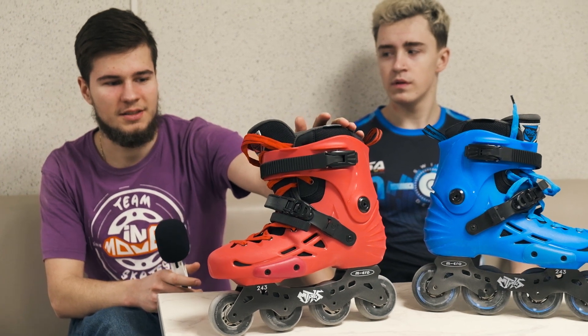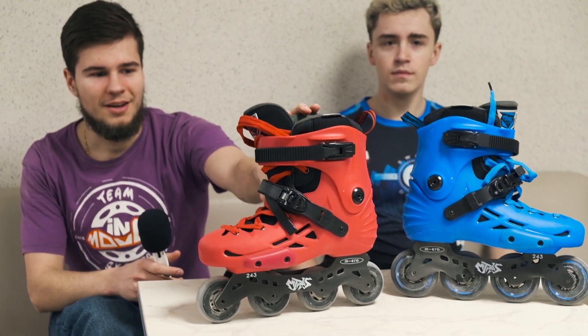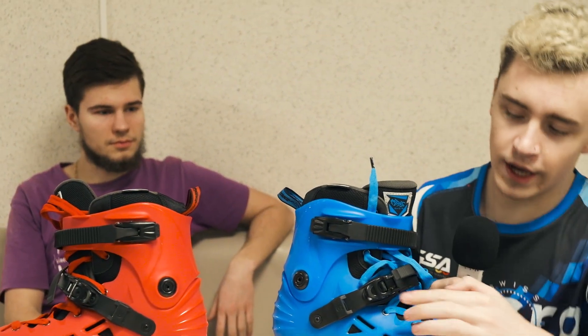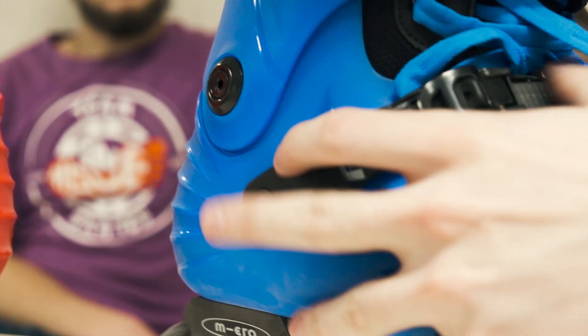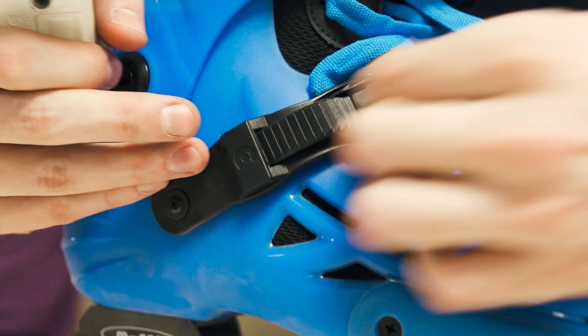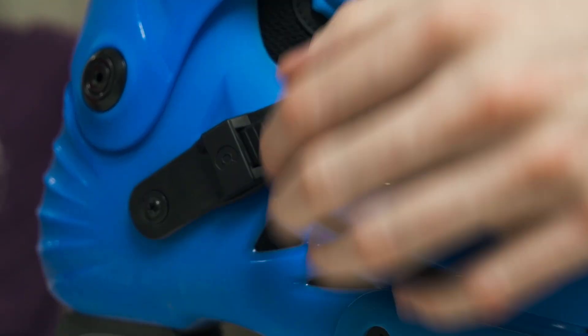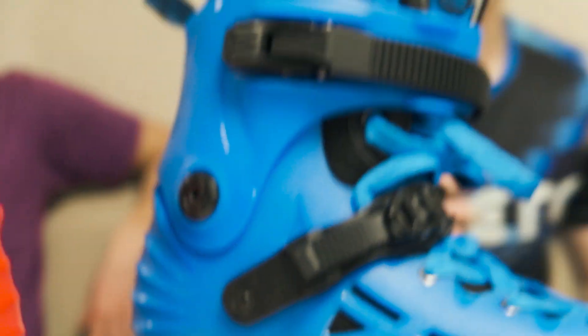These skates have good buckles with a 45-degree angle and they're very comfortable. There's a small but interesting detail on the buckle: there's a piece that can grab the strap. You insert the strap, push it in, and it grabs securely. Also, when you're skating and grab your boot — for example, while jumping — the strap doesn't scratch your hand. That's a really comfortable feature I've never seen on other skates.